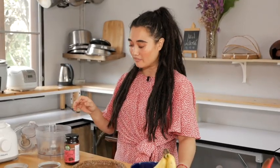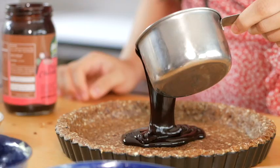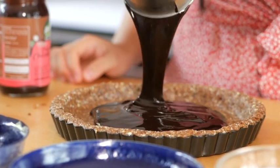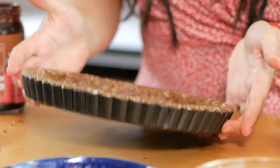The second layer will be the chocolate sauce. We have a really nice ready-made chocolate sauce from Nature Charm, and it should be medium thick. Just try to add about 200 to 300 grams of chocolate, which is about one cup.